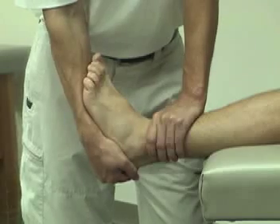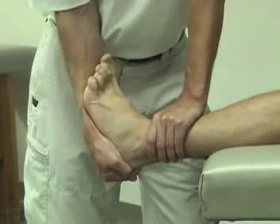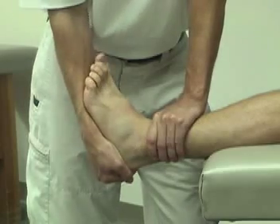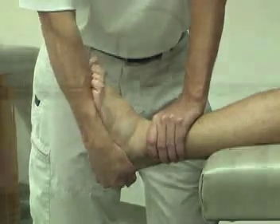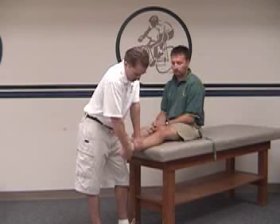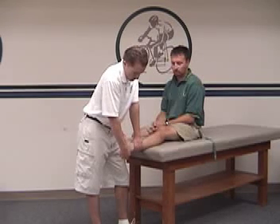The talus is then tilted from side to side into adduction and abduction. Translation into adduction indicates a tear of the calcaneofibular ligament, and translation into abduction indicates a tear of the deltoid ligament when compared bilaterally.